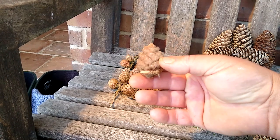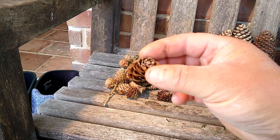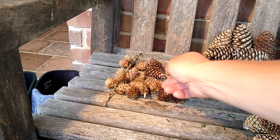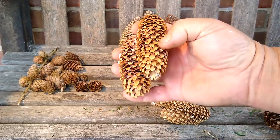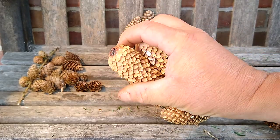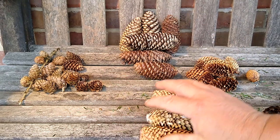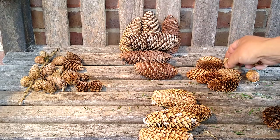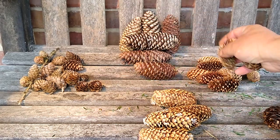A little bit like these larch — you could use them in fires, I never have, but really really good on a Christmas wreath or something. That's a European larch and that's a Japanese larch. Probably next we've got some spruce cones — a neighbor brought these round. I actually don't know what these are yet; they're like giant Sitka spruce but the foliage was soft.